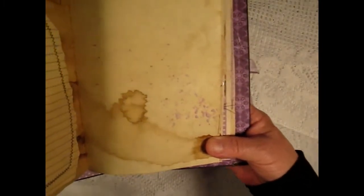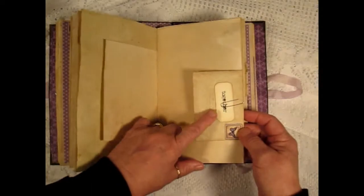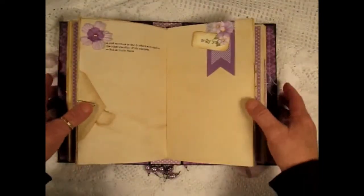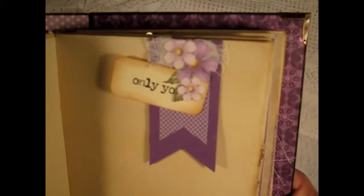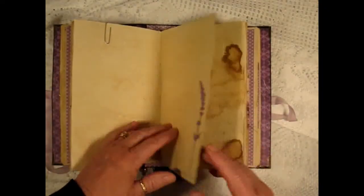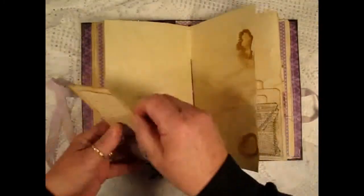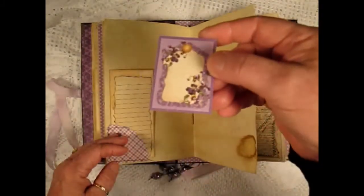Here's a good splatter — you might be able to see the shine. Another little envelope with a tag inside and a flash card saying 'Together.' Another quote. Another flash card, 'Only You,' with an altered paper clip.